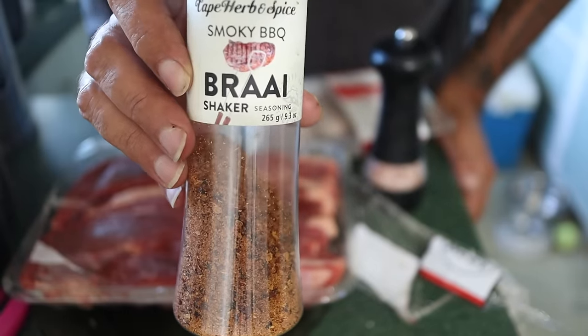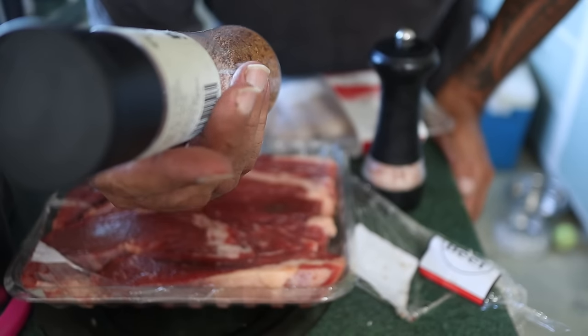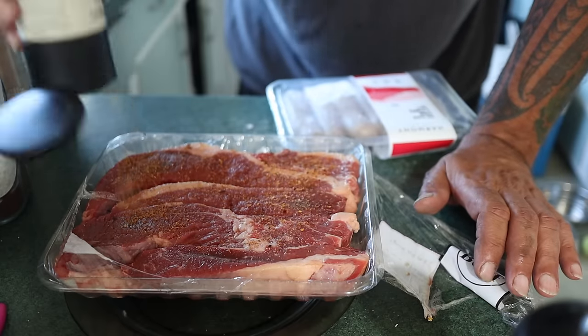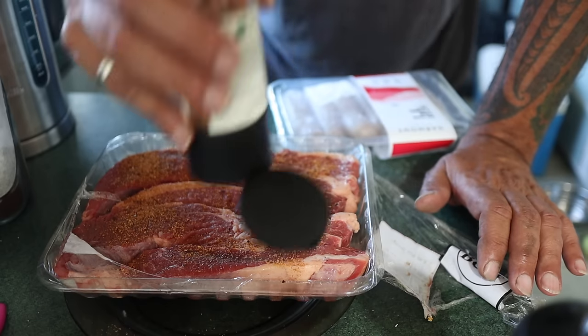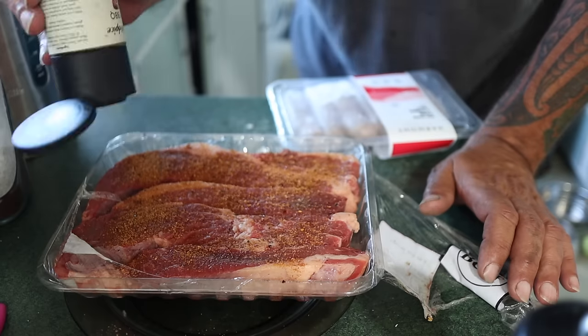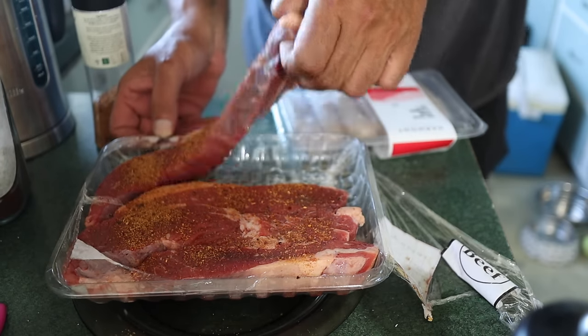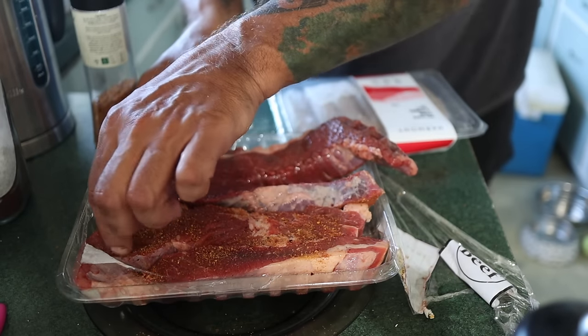We've used this on our lamb — the old braai smoky barbecue rub. Not too much. We'll just let that soak in for the next half hour or so while we're waiting for our charcoals to heat up. I've never had brisket like this before, so we'll try it out and see what it's like.